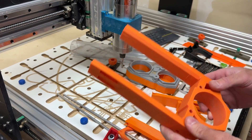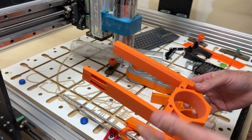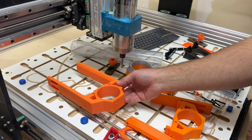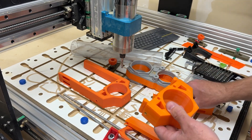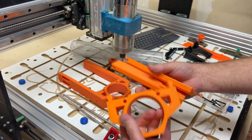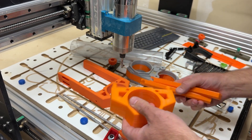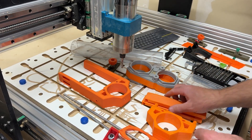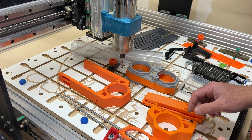I printed this on my 310 by 310 printer and it fits fine. If you have a smaller printer, or you want to print it in a few parts, I did split the model into these parts here. So basically you can use either one — that just depends on your printer and what you want to print.